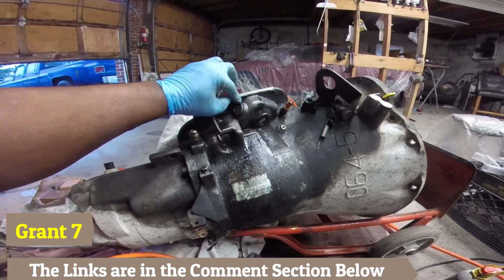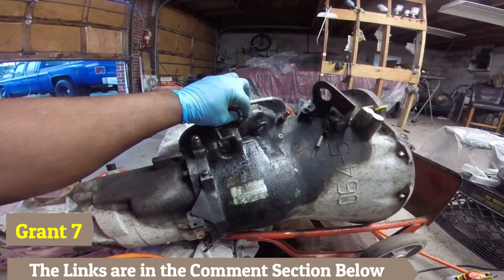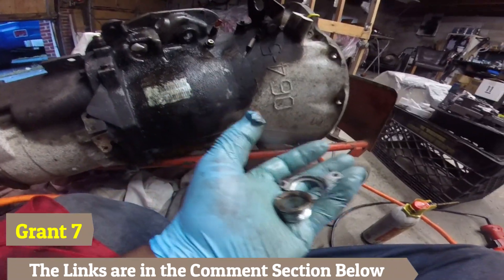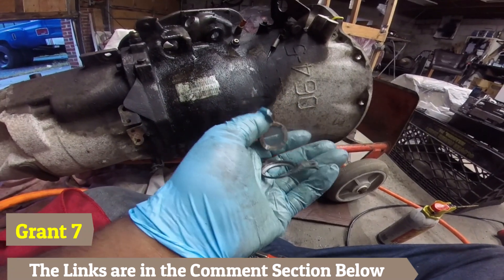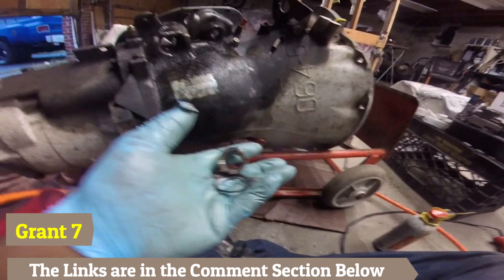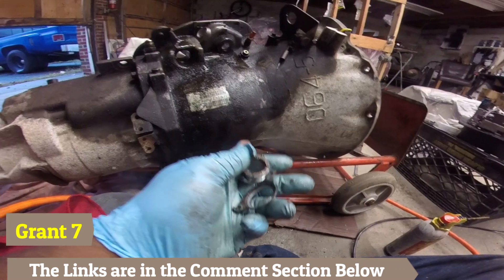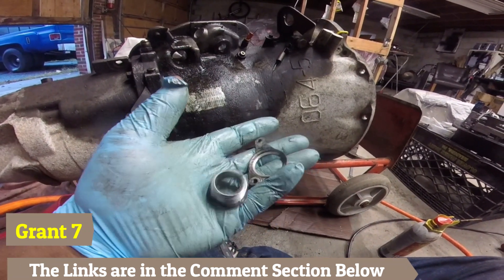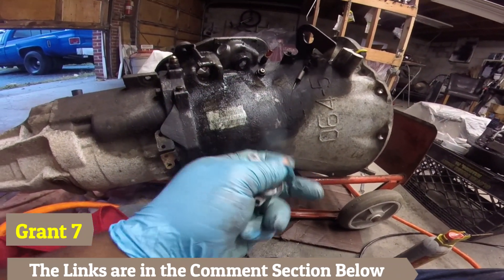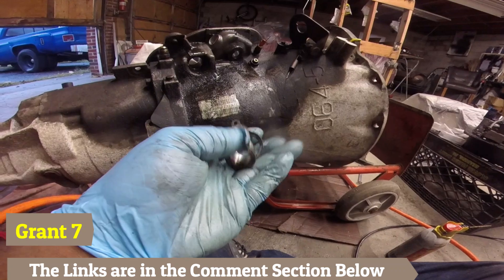That was just a test fit. We still have to put the bracket and everything in place. You can buy these brackets separately — this is what you need to mount the new switch. I'm taking mine from my old transmission so I can reuse it, but for those who need the bracket, I'll link everything in the description below. Let me get this mounted and everything back in place to make sure it all lines up.